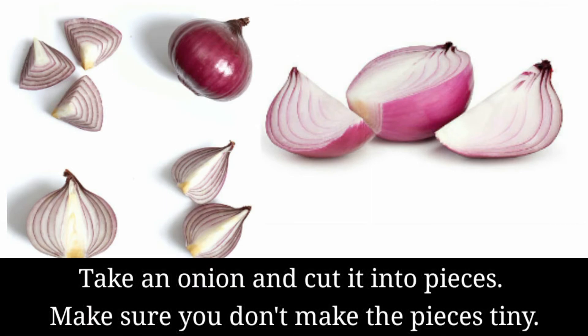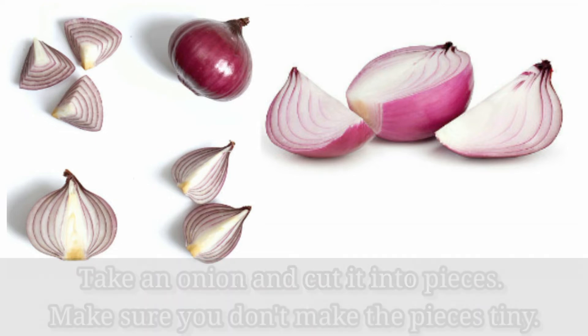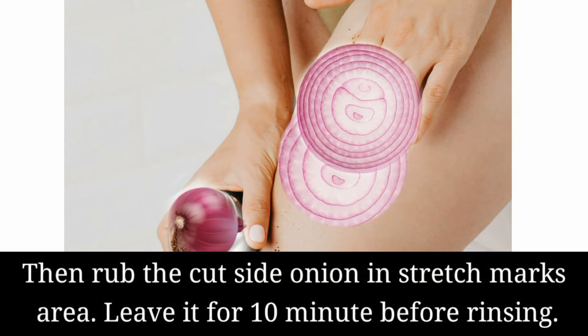Take an onion and cut it into pieces. Make sure you don't make the pieces too tiny. Then rub the cut side of the onion on the stretch marks area. Leave it for 10 minutes before rinsing.